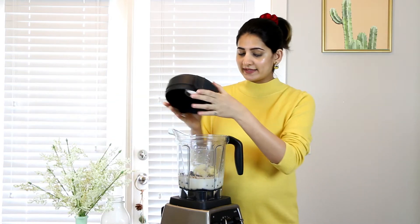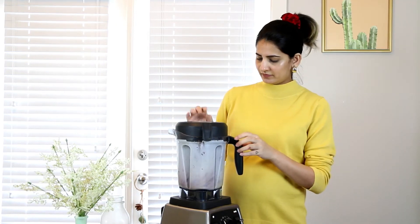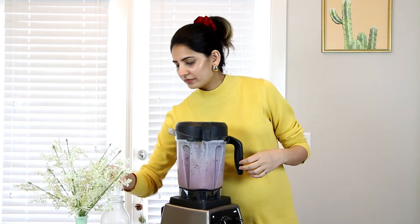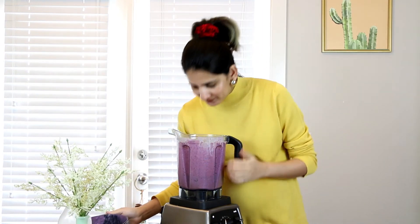That's it — all we have to do now is blend and make the smoothie. I just love the color and the smell. Now all you have to do is pour it and enjoy!